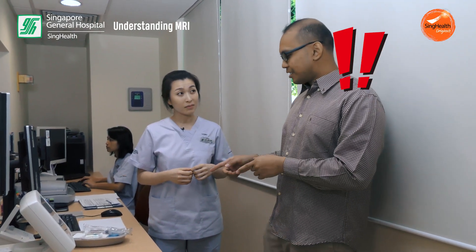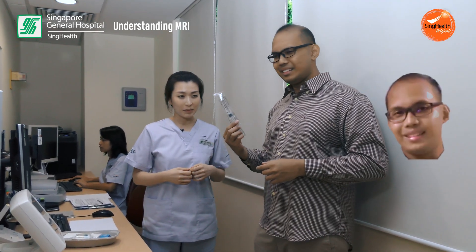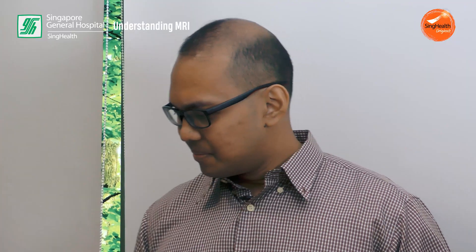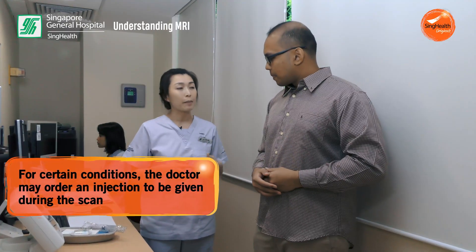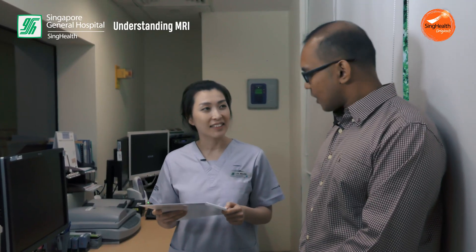Sorry Wei Ling, I noticed there are some syringes and needles over here — are these for me? Don't worry, for your case there is no injection. But depending on the patient's condition, there may be a need for the injection. Okay, let's get you changed for the scan then.